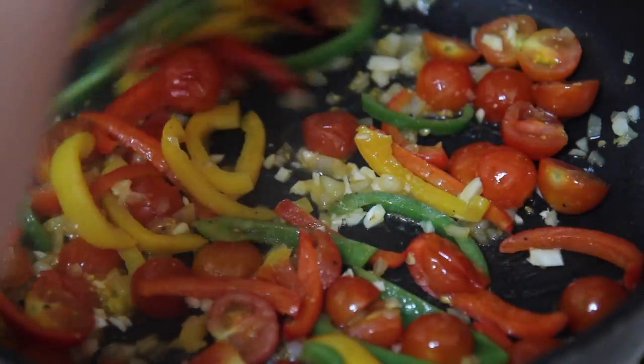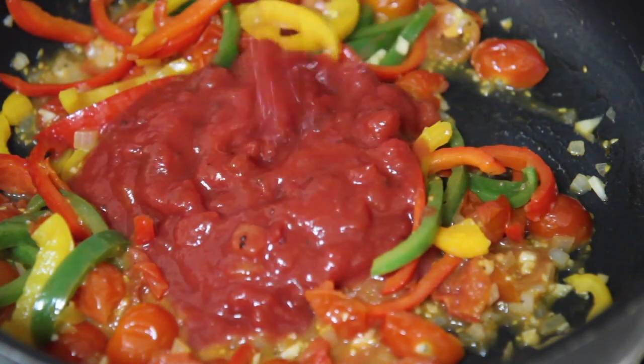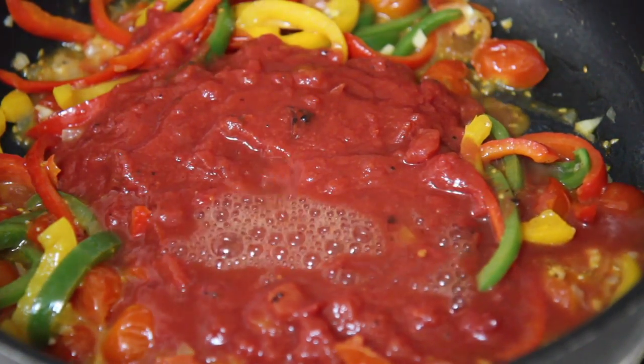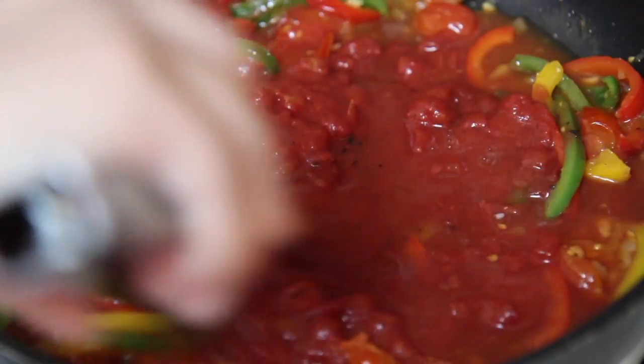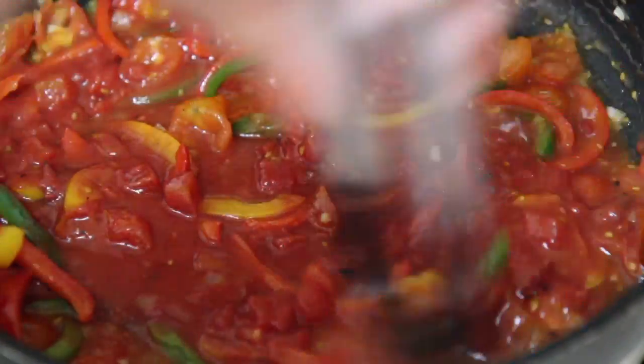Let's add some crushed tomatoes to bring the sauce to life, and then we're going to add the chicken and simmer it for about 10 to 15 minutes over low heat. I did add a little bit of water — about a quarter cup — that is optional. Give everything a mix and then we'll add our chicken.